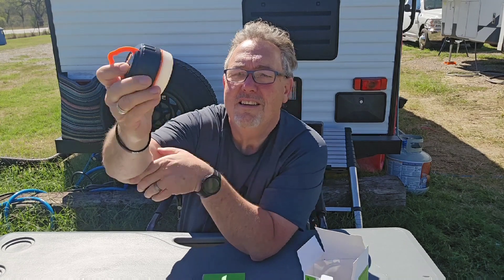Very compact, charges your phone — I would get one of these because it has several different things that it does and it's small and compact.